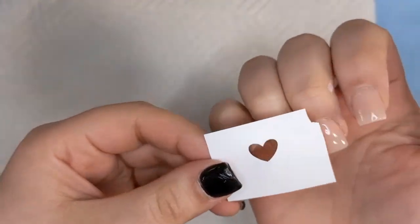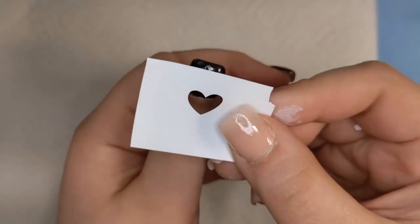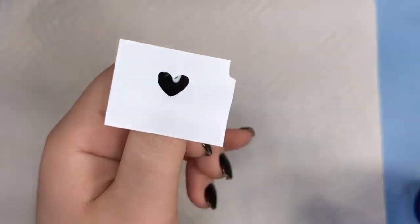So I'm just going to take these little stencils that I cut out on my Cricut machine. I only did like a heart and a circle — I didn't want to get too crazy doing too many because I'm in the process of moving and I don't want to lose them. So I'm just going to play around. Let's just play with it, right?